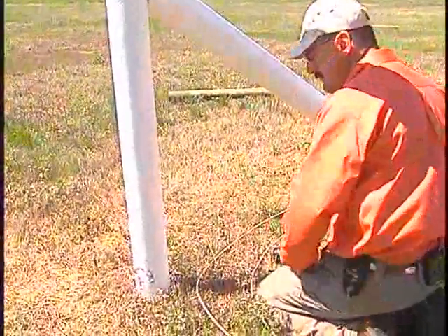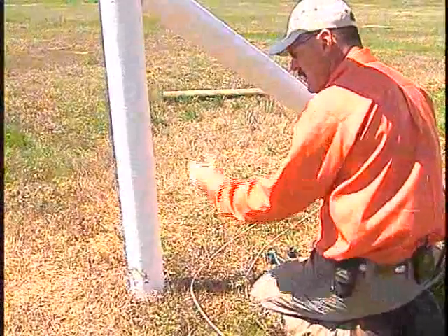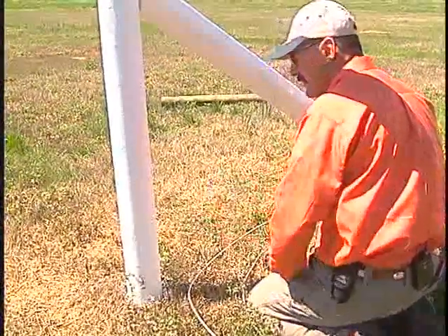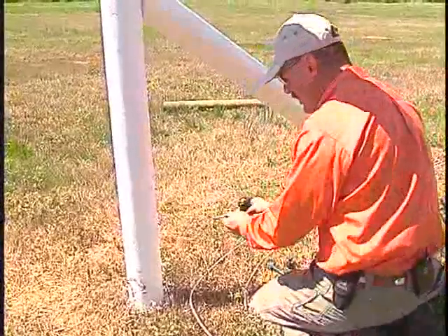We're keeping our wire on the inside. For safety purposes, at any time that you can, always try to keep your wire on the same side of the post as the animal themselves. But when you come into a 90-degree corner, to be able to do that, you're going to need something to hold that wire in.